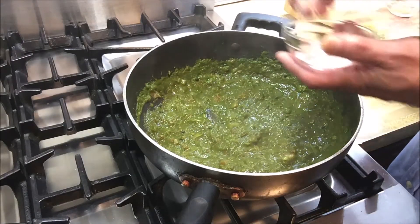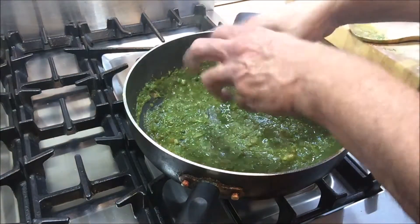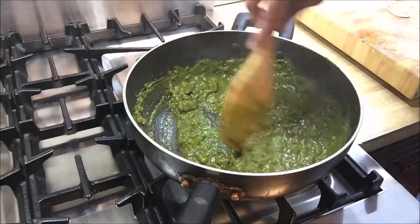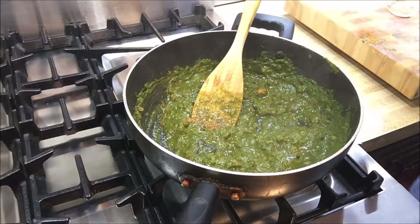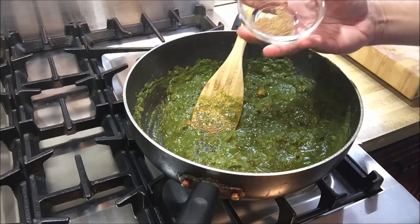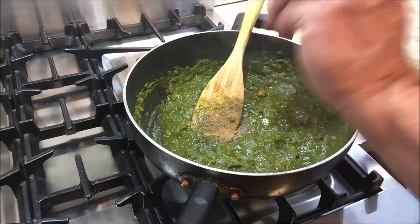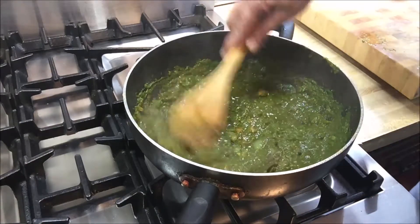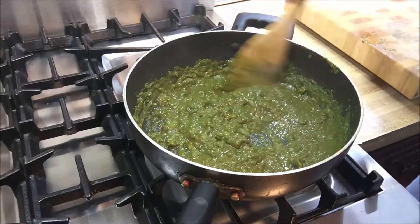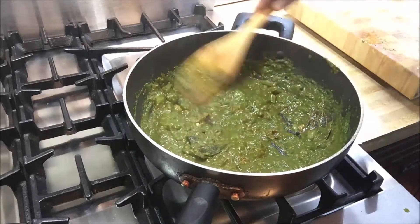I'm going to add a little bit of salt — we'll add more later as needed, but not too much up front; you can always add more but you can't take out what you put in. Then I'm going to add about a quarter teaspoon of garam masala. This is a blend of spices available at any supermarket, Indian grocery store, or on Amazon — kind of like the five spice in Chinese cooking but slightly different. With the cinnamon, star anise, cloves, and all that, it gives it a fantastic flavor.